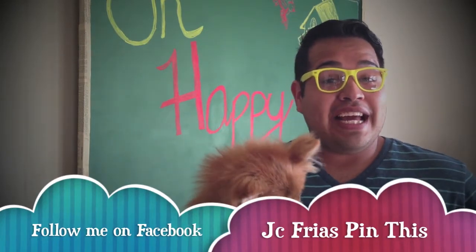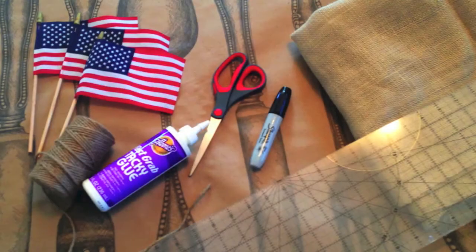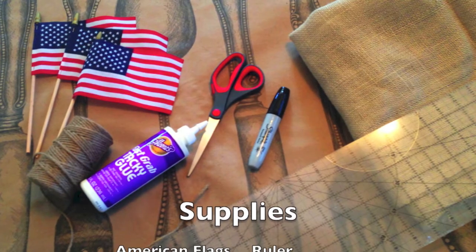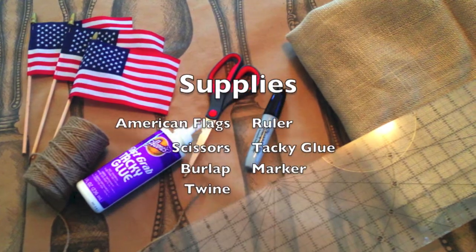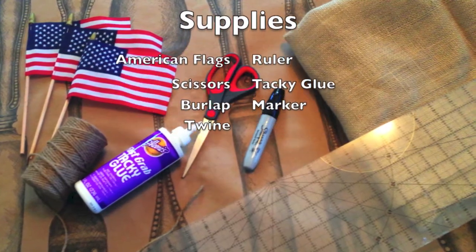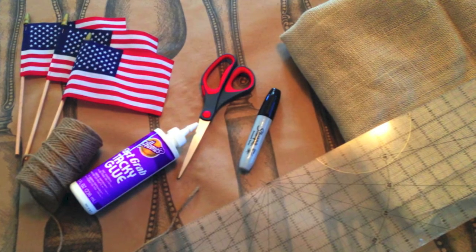So hopefully you guys love it, and leave me some comments of what you think about it. Let's get started. For this super cute, super easy project, you will need the following supplies: American flags, a ruler, scissors, tacky glue — you can find it at Michael's or Hobby Lobby — burlap, a marker, and twine.